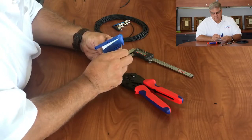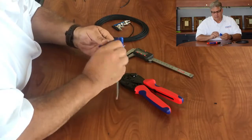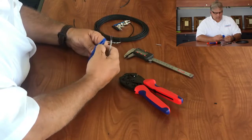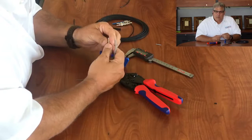It does a nice job stripping it off. We're going to do a rotary strip on both sides, and now the cable is ready to go ahead and put the connector on.